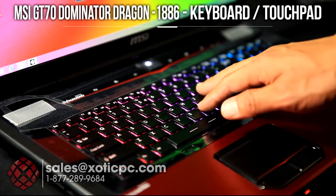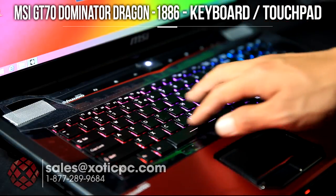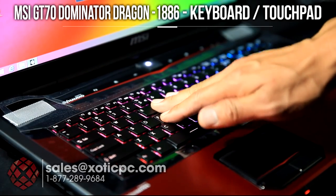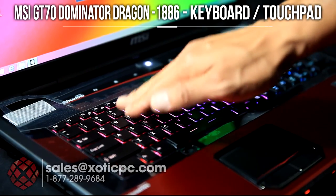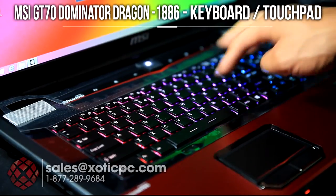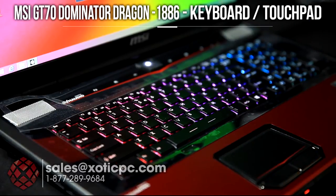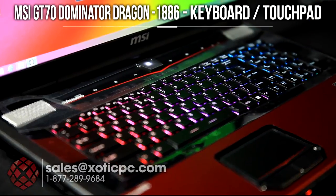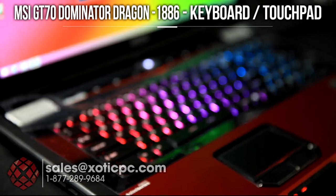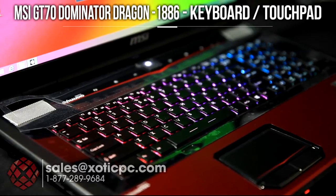The keyboard we have here is by SteelSeries, so expect a very high build quality. It is the standard keyboard with the 10-key on there. It's a chiclet style, really good build. SteelSeries is regarded to be one of the best out there, especially for notebooks. You may be able to notice that it is backlit — let me adjust some lighting real quick so you'll be able to see it a little bit better. That's the backlit keyboard on it.